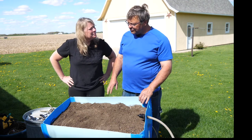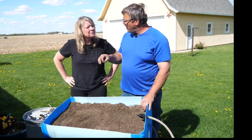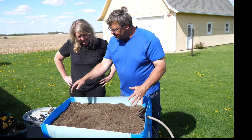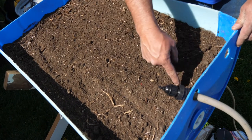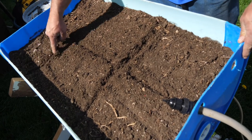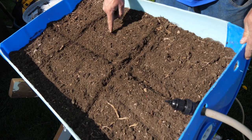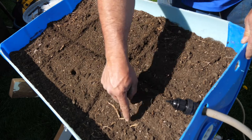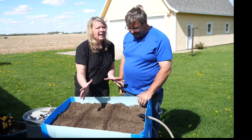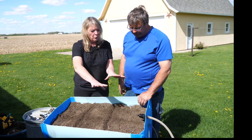The manufacturer recommends one drip point per square foot. If I estimate this bed at about two feet across and three feet long, and I split it down the middle and mark about a foot apart each way, I get six different points where I need water distribution.